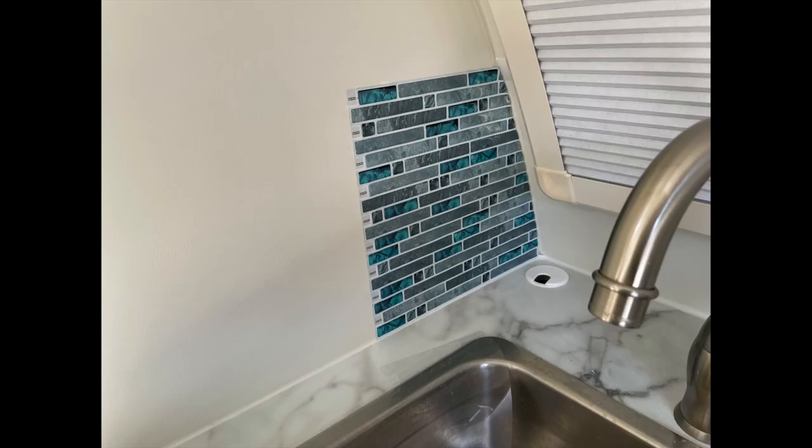Then you'll apply it to your area with one side down first and then rolling it across. Wipe it down with a wet washcloth so you can wipe away any excess caulk that might have oozed out of the edges. Press down on it really hard all the way around, real evenly.